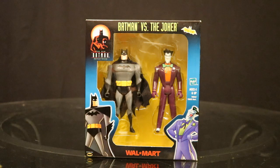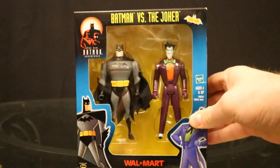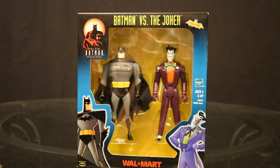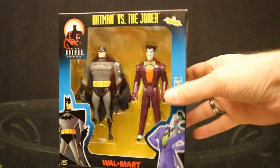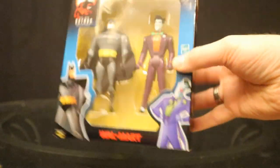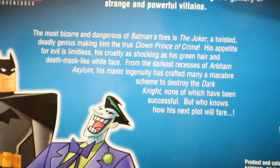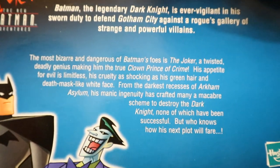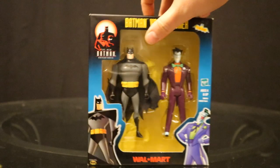Here's another two-pack that I have — this one is from Hasbro when Hasbro took over the line. Batman vs. The Joker. As you can see it is a Walmart exclusive by Hasbro. They don't look like they have any traditional accessories. Pretty basic — Batman fighting the Joker.